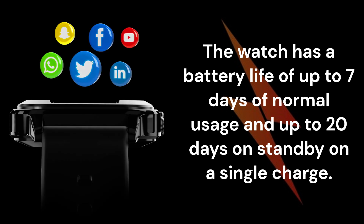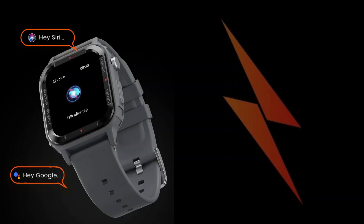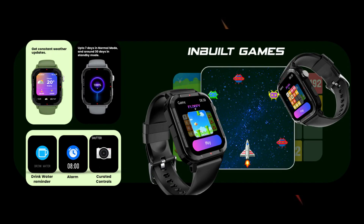There's support for smart notifications, weather updates, an alarm clock, music and camera controls, the ability to change menu styles, an AI voice assistant, and inbuilt games like Floppy Bird and 2048.